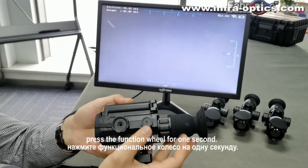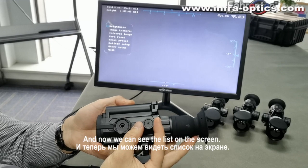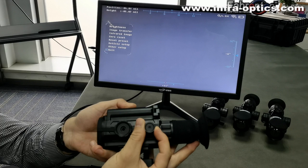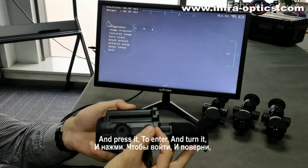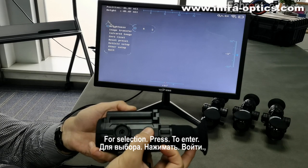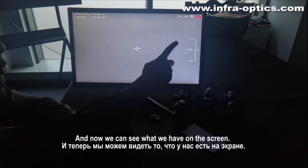This is the function wheel. Press the function wheel for one second and now we can see the list on the screen. By turning the wheel you can make selections, and press it to enter. Turn it for selection and press to enter. And now we can see what we have on the screen.